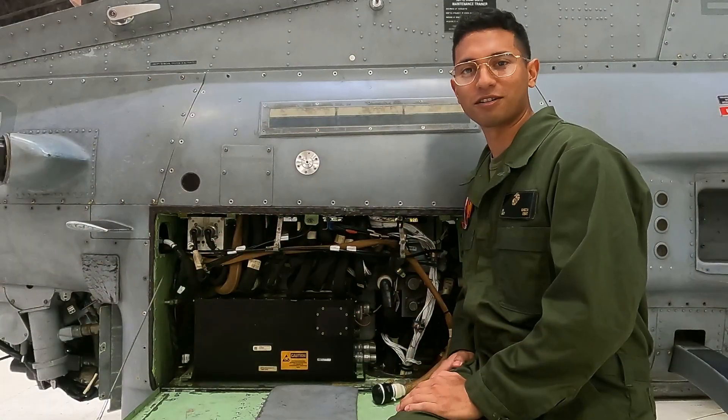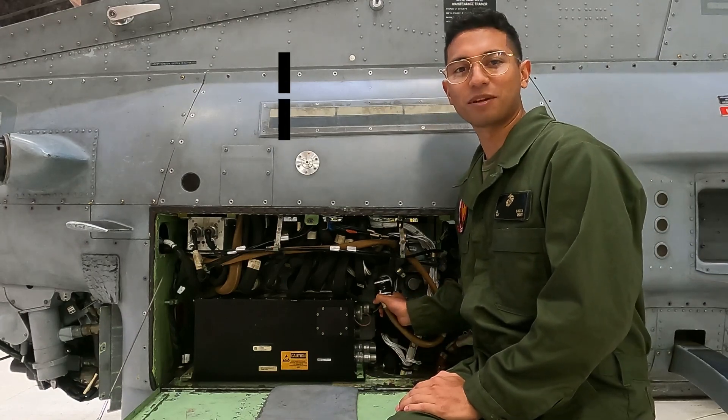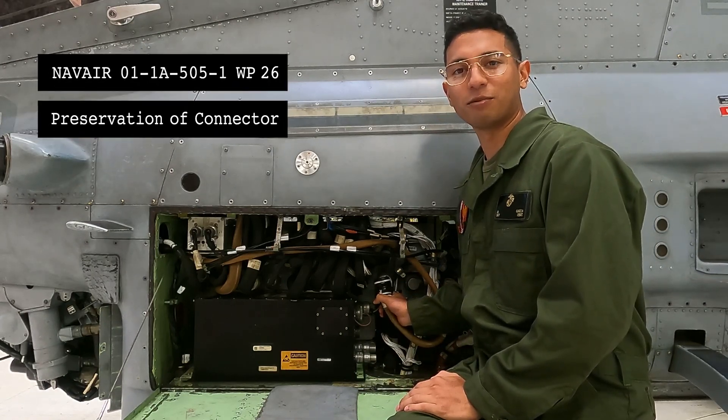If needed, you can secure the wire harness to the aircraft. References for these steps can be found in the NAVAIR 01-TAC1-ALPHA-1-1, and also the NAVAIR 01-TAC1-ALPHA-505-1-2-6 for the preservation of the connector.